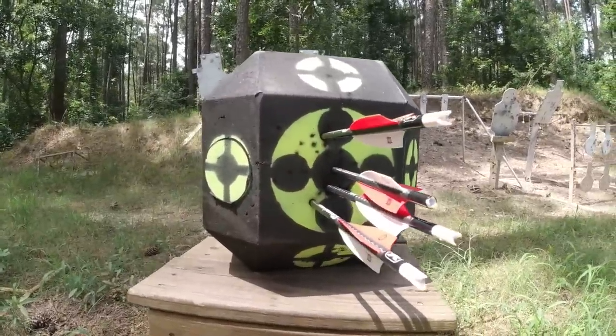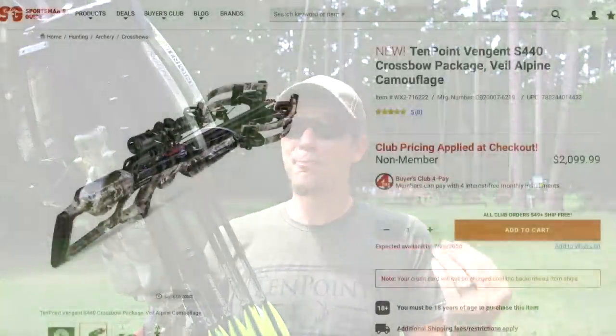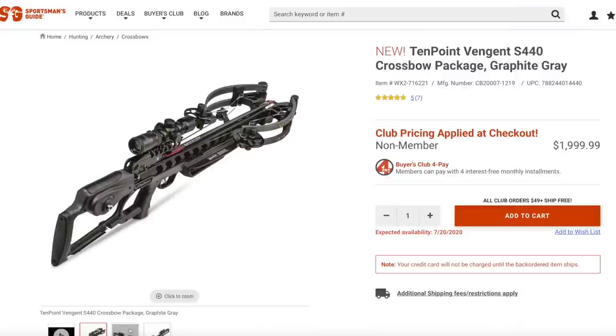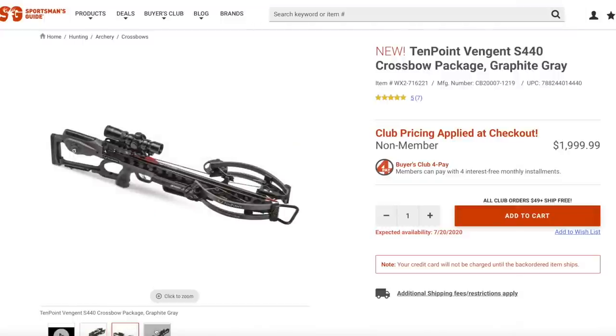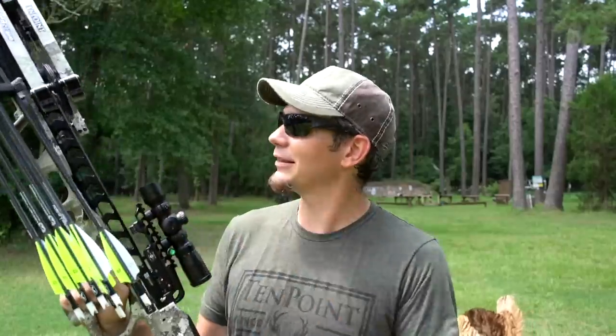I sighted it in at 20 yards and just used the same reticle at 60 — actually about 63 yards, because I wanted it in the shade. So that was some fun with the 10-Point Vengeant S440. Mine is the veil camo; they also have a graphite black one which looks pretty cool. In a time when ammo is so hard to come by, it's nice to be able to reuse some and shoot as quiet or quieter than a suppressed rifle. They retail around $2,000, but over at Sportsman's Guide you can get $200 off with the Buyer's Club. That includes everything — the bolts, the bag, the optic, the level, the quiver, all that good stuff. Thanks for tuning in today, guys. Remember to like, subscribe, hit notifications, and all that stuff.